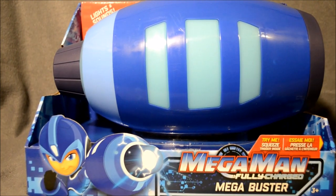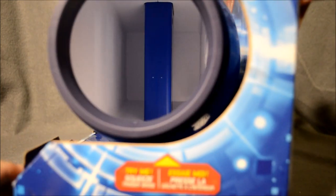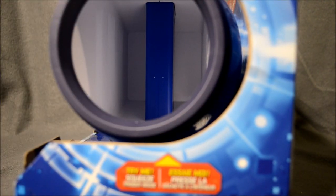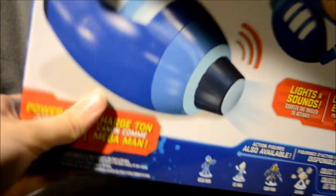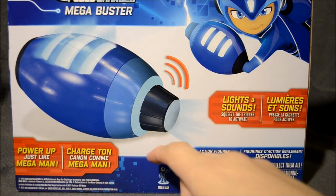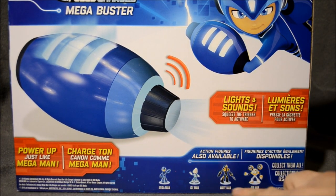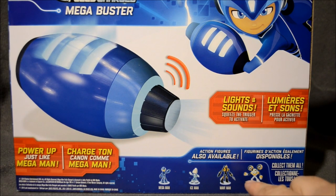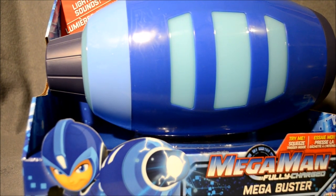There I am knocking over my camera, and here we are taking a look at the packaging. You can see right in there — that's where the handle is, where you grip. Just more of what was on the front and the back, or on the side. Then you got the product shot, lights and sounds, Mega Man, and then a few more toys that you have to pick up later when they come out. And then back to the front. Now let's get out of the box and see what it's all about.